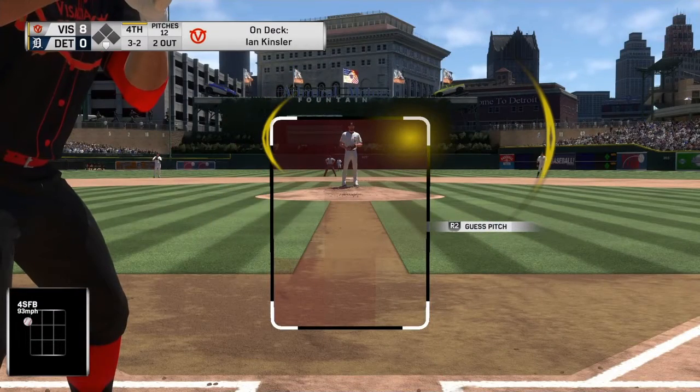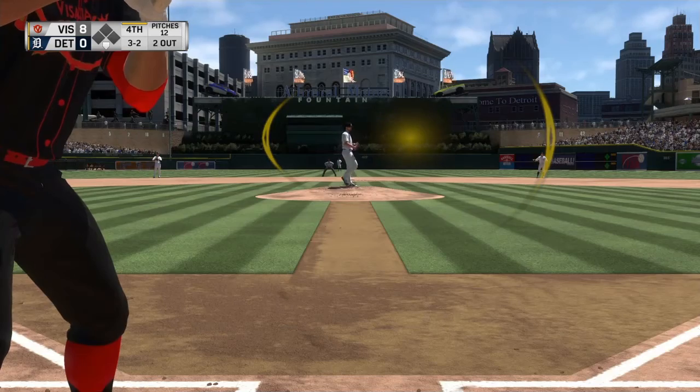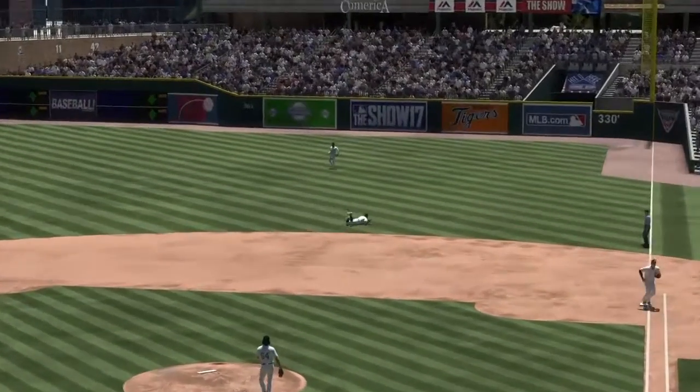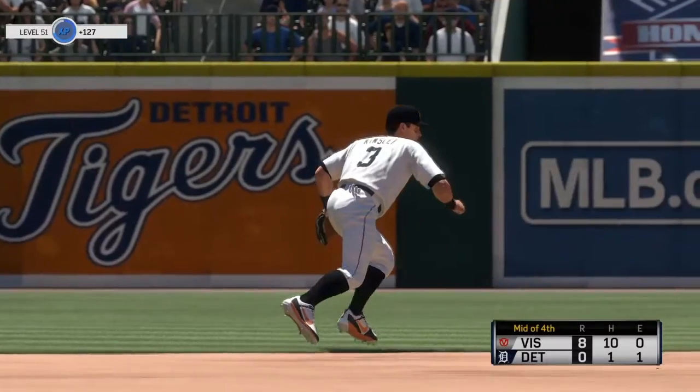That just misses inside. Give this guy some credit up there because this had the look of being a very quick inning. He's been able to stretch this at bat out a little bit. And the second baseman is there to make the play and that ends the inning. That's as good a play as you're going to see a second baseman make and he does it.